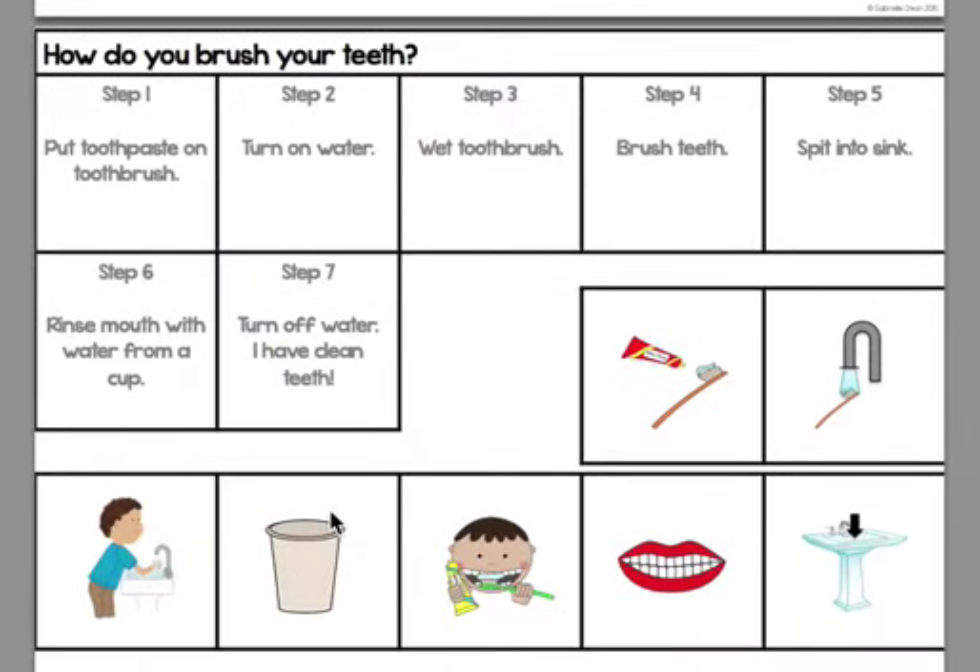I have retelling strips in each pack. For this one — how do you brush your teeth — I would cut steps six and seven and put them up to make a strip. That's just because it's an 8½ by 11 page. I would glue that down on a piece of construction paper and then have the pieces for the students to match the skills. It's just a great way to reinforce the order of steps for the students.